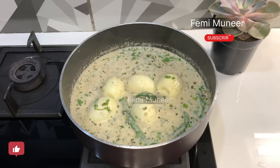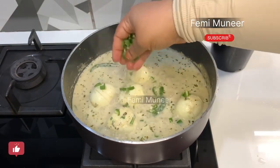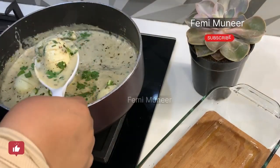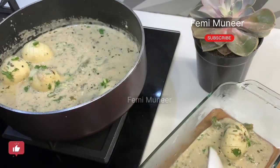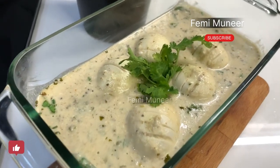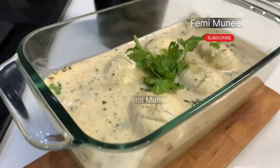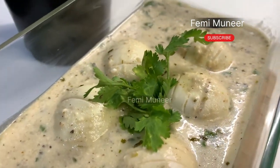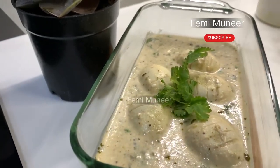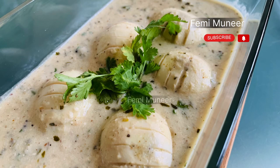Please like, comment, and subscribe. Support me. Now let's add the egg. I'm ready to put a white sauce on my plate. I'm ready to serve it as a dish for breakfast and dinner. Thank you.